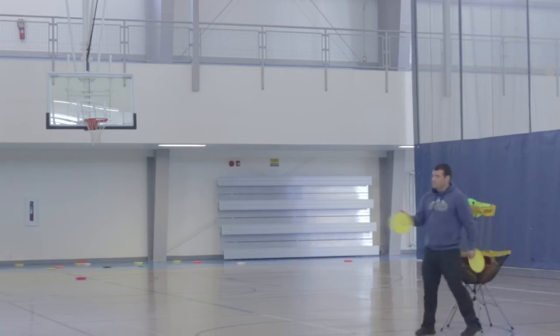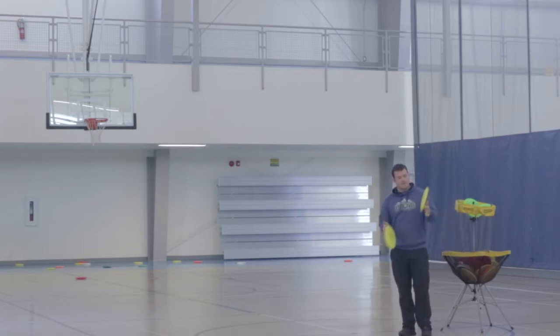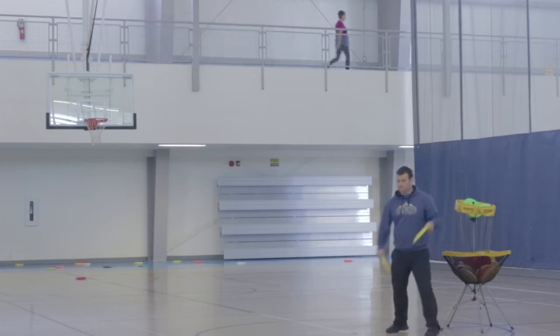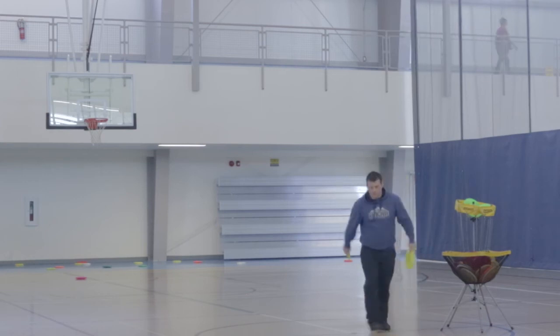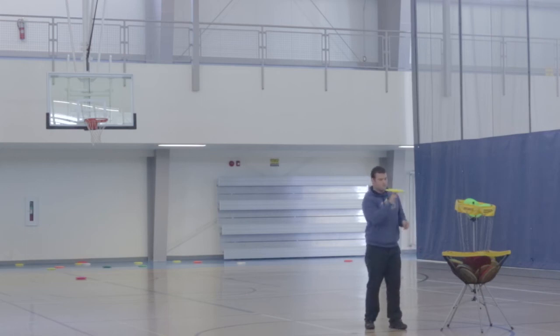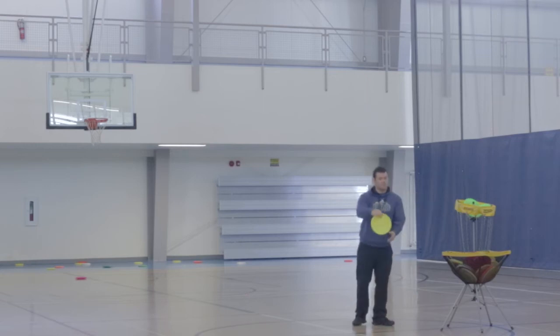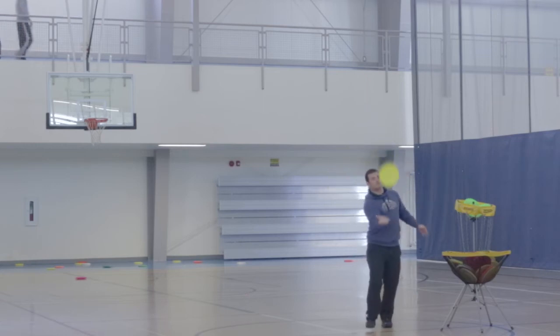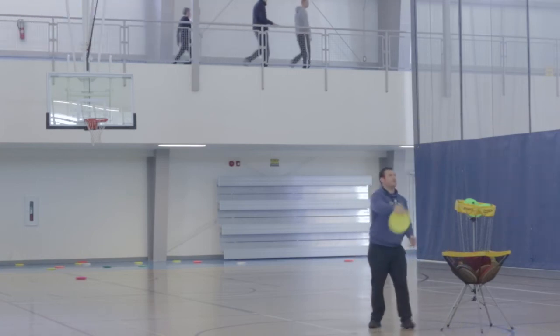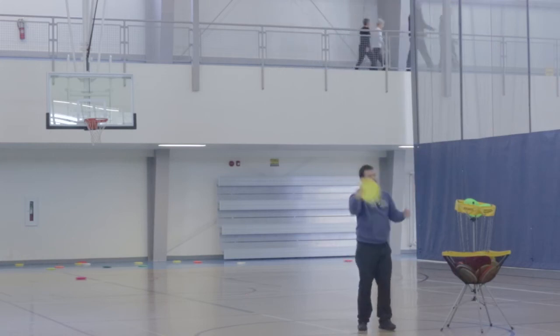You can also spin Frisbees on your fingers and do tricks with them. Think of Frisbee like swimming or track and field — a lot of different things you can do. This is something from freestyle: you can spin a Frisbee on a Frisbee, spin a Frisbee on your finger, tip a Frisbee, brush a Frisbee, and you can also roll a Frisbee on your body and try to catch it.